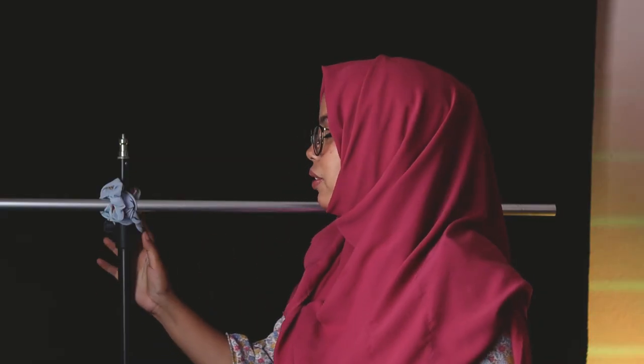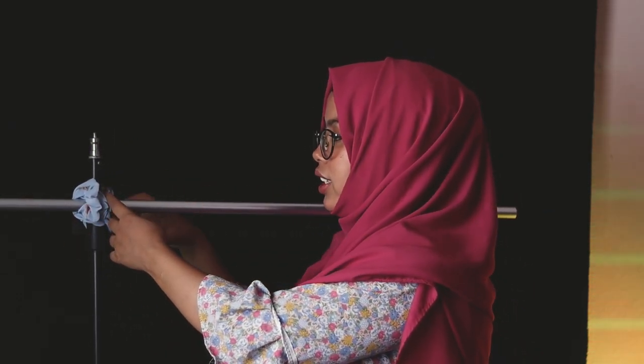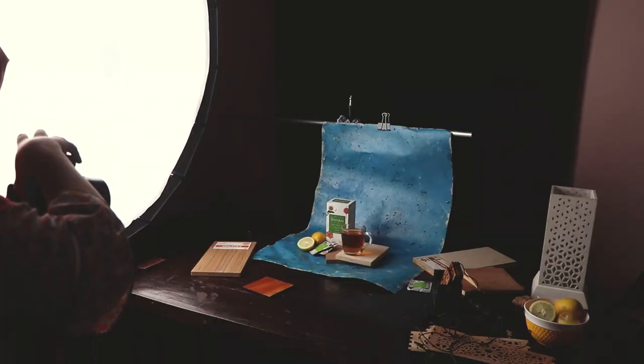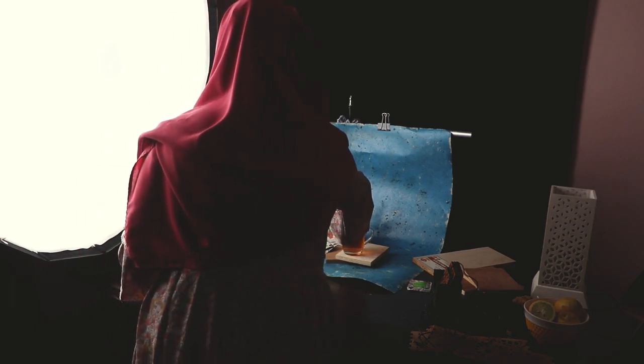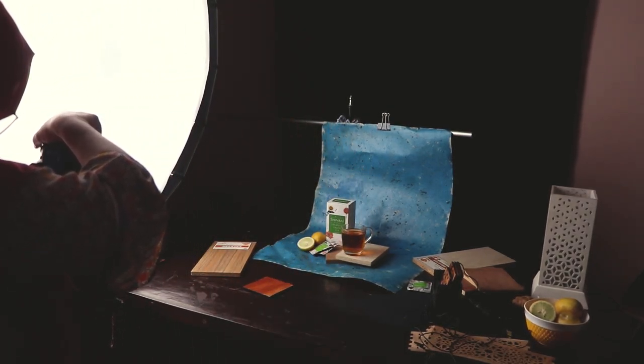Okay, this is a lighter stand. This is a checkered steel rod. I will clip this in the top of my head.